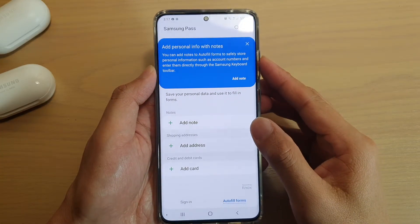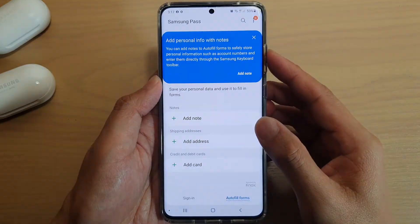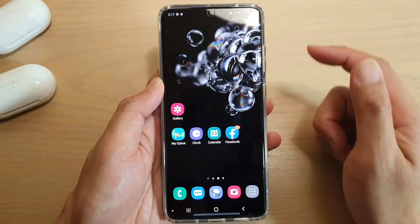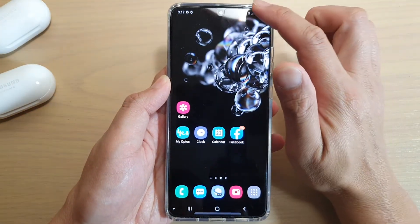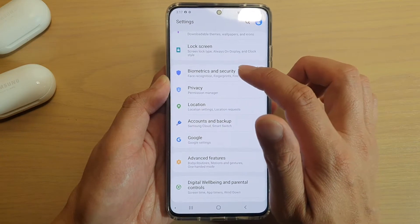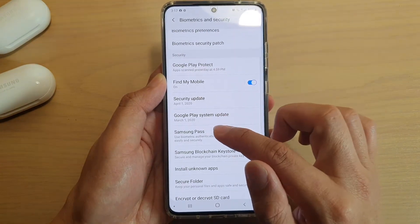How to add notes or a shipping address to auto fill forms on your Samsung Galaxy S20, S20 Plus, or S20 Ultra. First, tap the home key to go back to your home screen, then swipe down at the top and tap on the Settings icon. Next, tap on Biometrics and Security, then go down and tap on Samsung Pass.